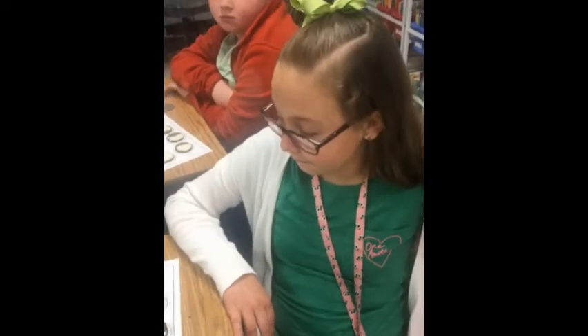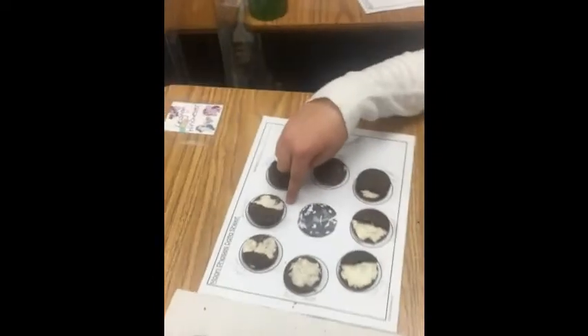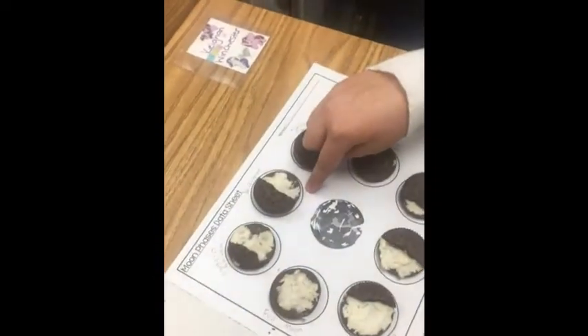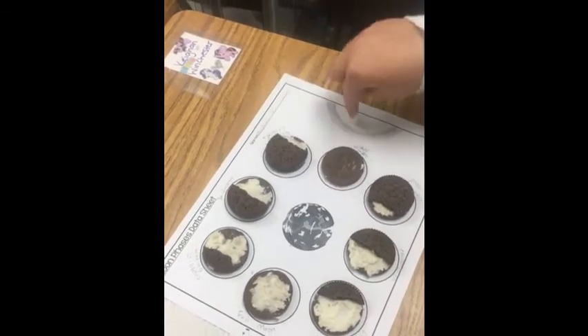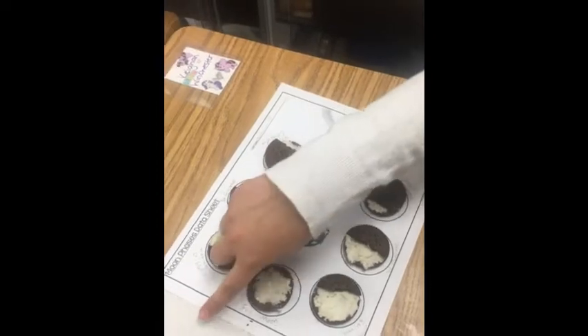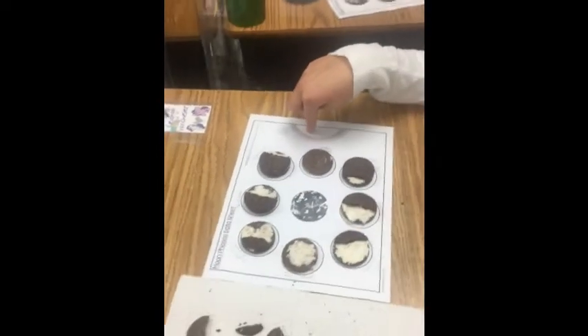Alright, which phase of the moon are you talking about? First quarter. The reason why my Oreo looks like this is because only half of the moon gets sunlight from the sun. So this side doesn't have sunlight, but this one does. So that's how the light is bouncing off — it reflects light.